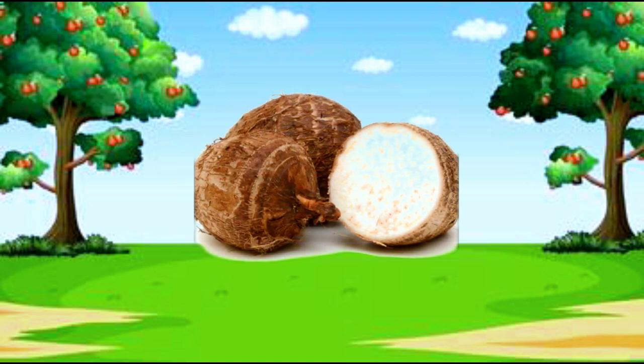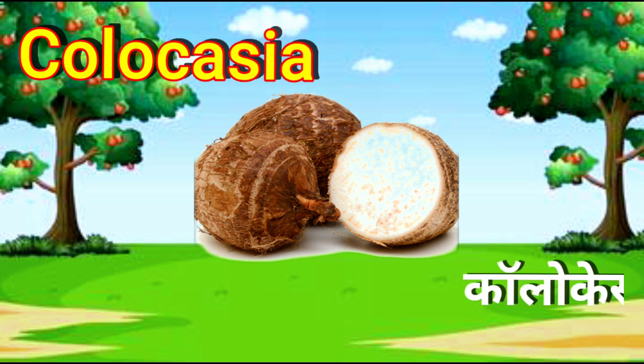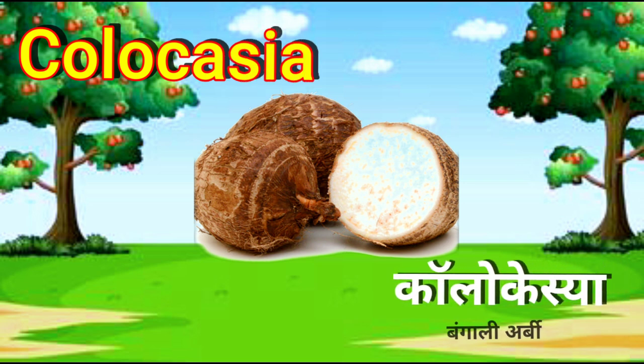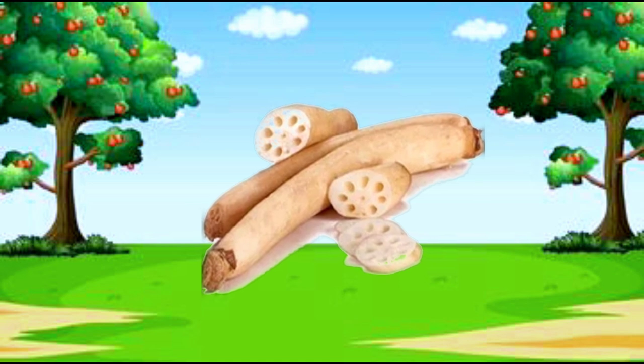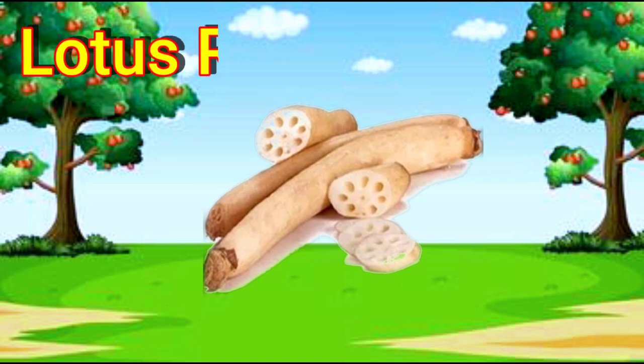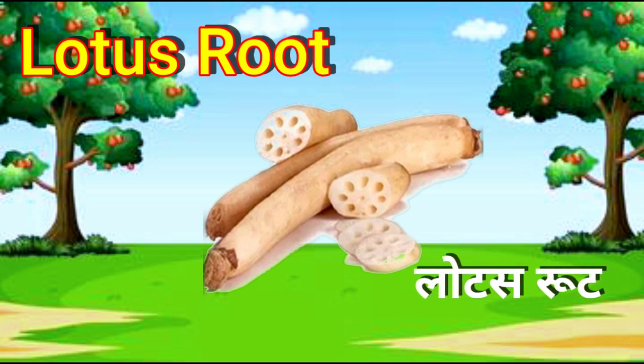Colocasia. C-O-L-O-C-A-S-I-A. Colocasia. Lotus Root. L-O-T-U-S-R-O-O-T. Lotus Root.